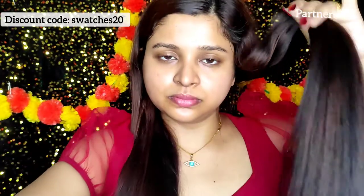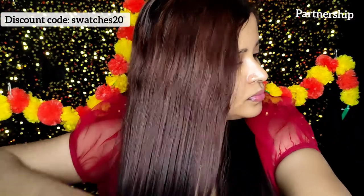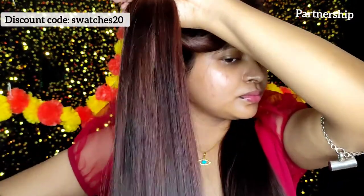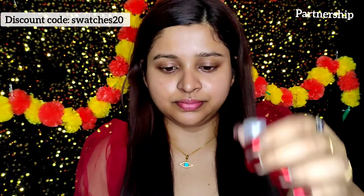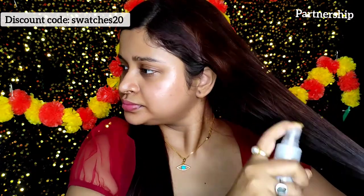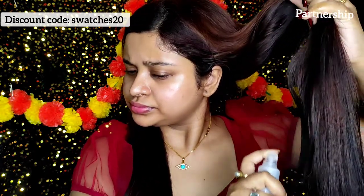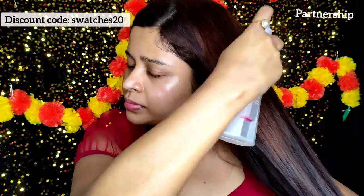B Blunt is a premium hair care and styling brand synonymous with cutting-edge hair styling and hair care products. You can purchase on their website bblunt.com, Amazon, Flipkart, and Nykaa. Every time you buy from them, B Blunt will link your order to a woman they empower through a foundation — they are on a mission to empower 10,000 women across the nation.